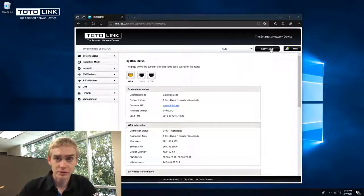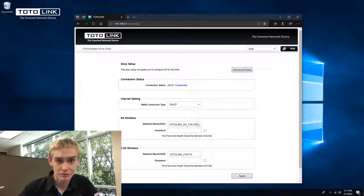Then click Easy Setup in the top right corner. Here you will create your SSID for 5G as well as your password for 5G — for example, ABCD ABCD. Then enter the SSID for 2.4G as well as the password, using ABCD ABCD again. Then click apply.